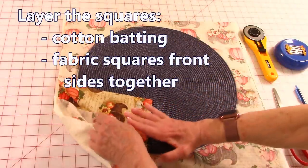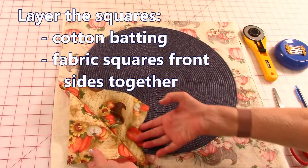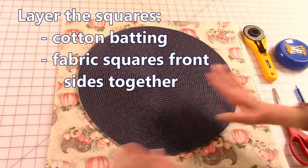Place your cotton batting down first, then take your two fabrics, bring them front sides together, and place them on top.